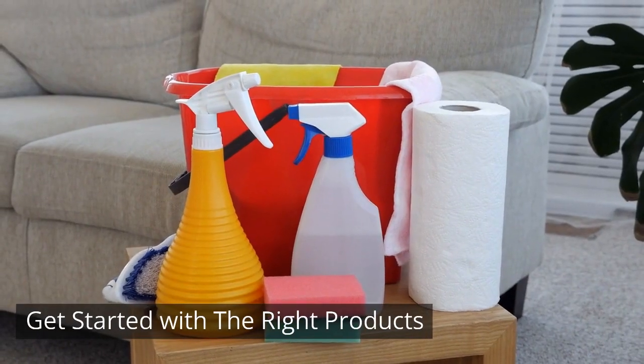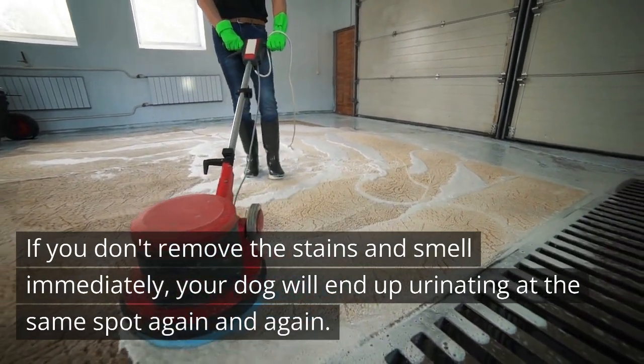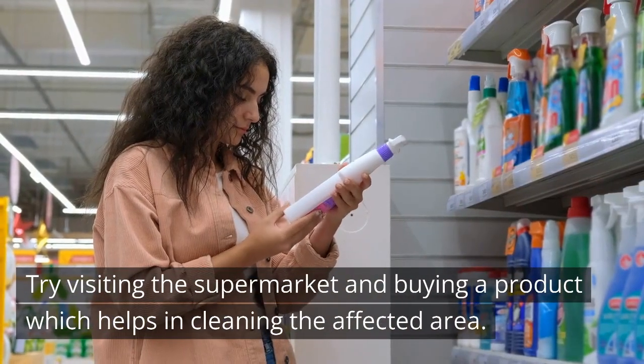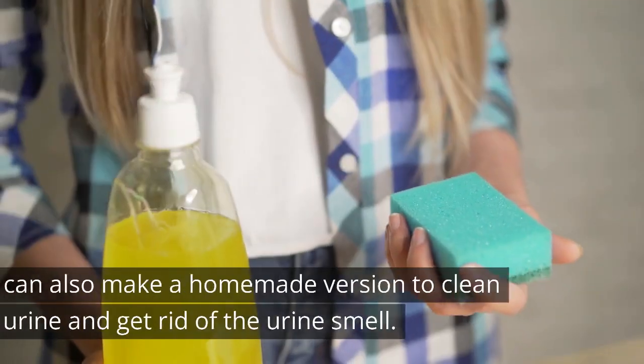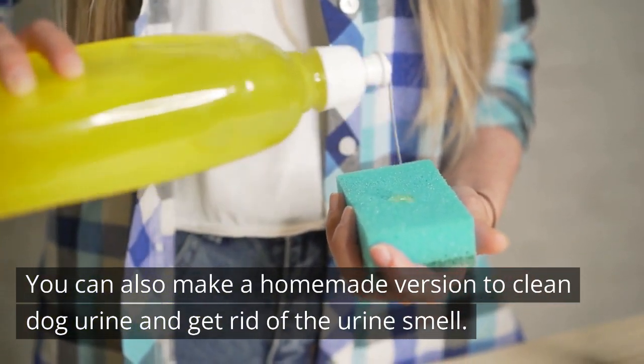Step 2 - Get Started With The Right Products: If you don't remove the stains and smell immediately, your dog will end up urinating at the same spot again and again. Try visiting the supermarket and buying a product which helps in cleaning the affected area. You can also make a homemade version to clean dog urine and get rid of the urine smell.